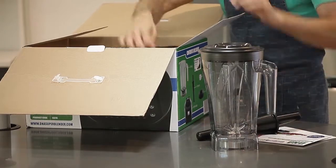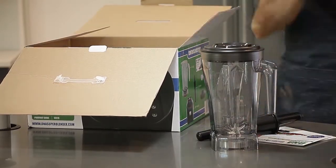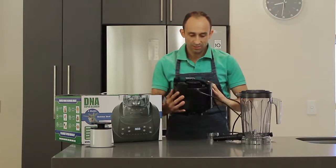We'll take all the components out and then go through them one by one. First item: the motor — three horsepower, nice weight.